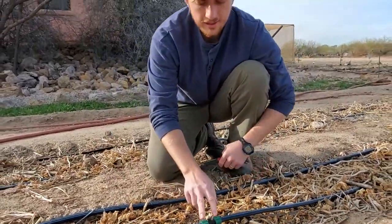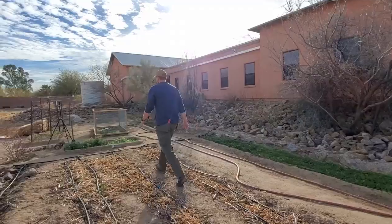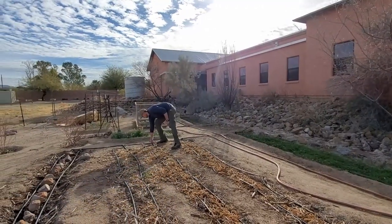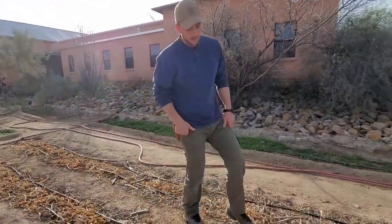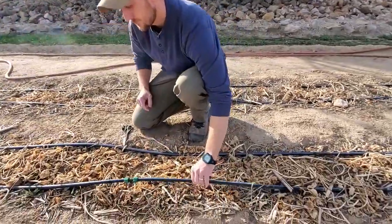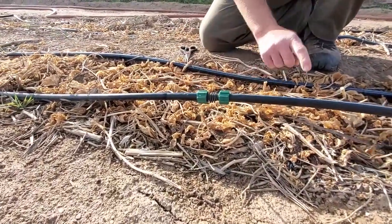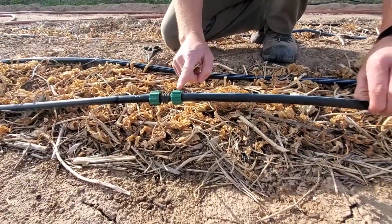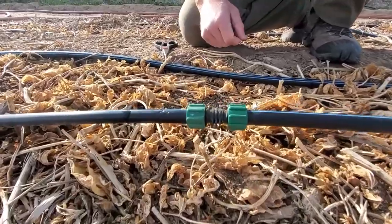Now we're going to turn on the water and check and make sure that this isn't leaking at the repair coupler. We can see water is coming out of the emitter here and here. We have a little bit of a leak, but the leak is almost exactly the same rate as the emitter, so that's not going to be a problem at all.